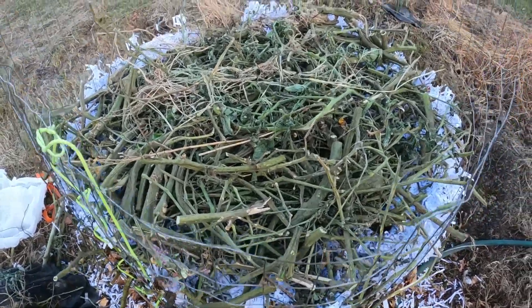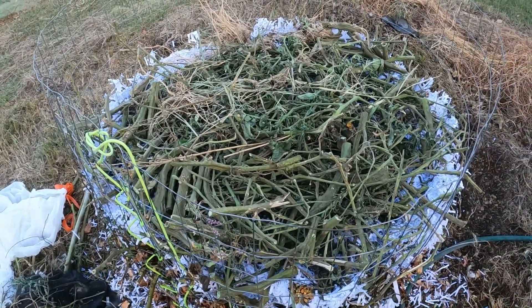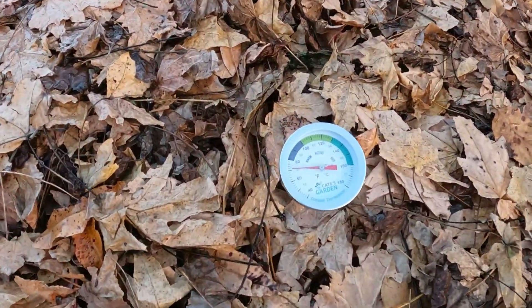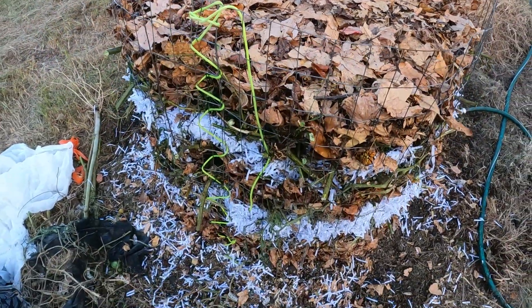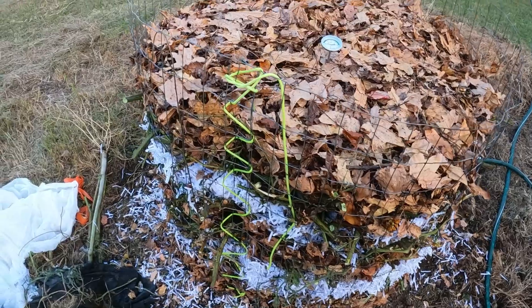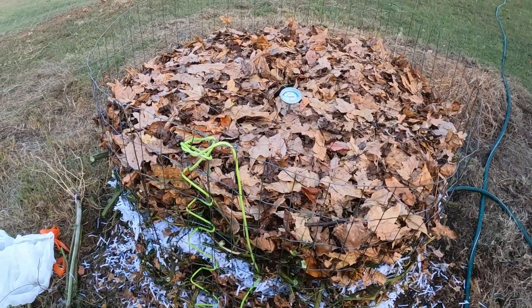More tomato plants on, a little more leaves, and we'll wet it down and call it a day. Final topping of leaves for today. The thermometer is back in and we'll check it tomorrow to see what temperature it gets to. It was 120 today but we've added an awful lot, so we'll see what happens tomorrow.